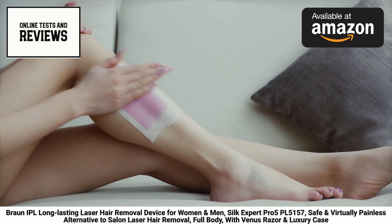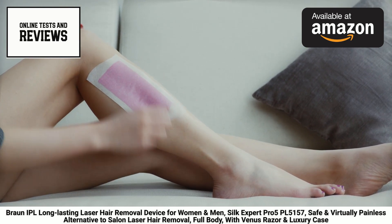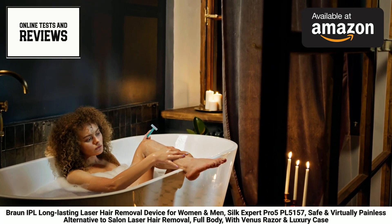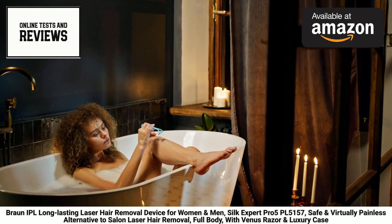To ensure you're getting the most out of this incredible device, I highly recommend checking out the link in the description below. There, you'll find the Braun IPL Silk Expert Pro 5 PL5157 Laser Hair Removal Device on Amazon, along with detailed product information, customer reviews, and the option to purchase this game-changing beauty tool.